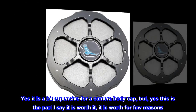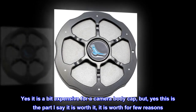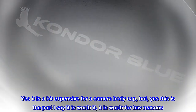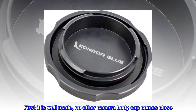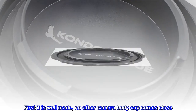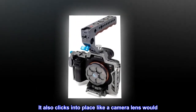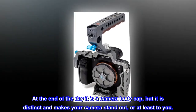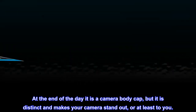Yes, it is a bit expensive for a camera body cap. But yes, it is worth it for a few reasons. First, it is well made — no other camera body cap comes close. It also clicks into place like a camera lens would. At the end of the day it is a camera body cap, but it is distinct and makes your camera stand out, or at least to you.